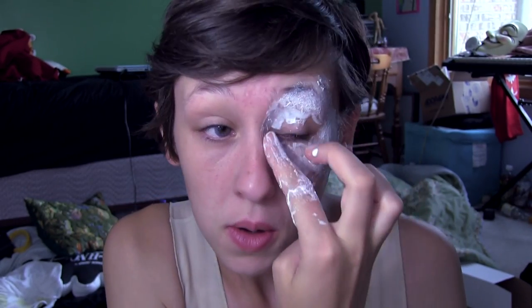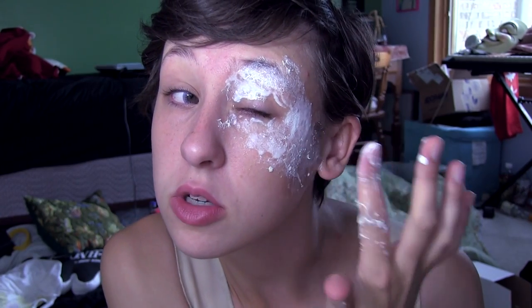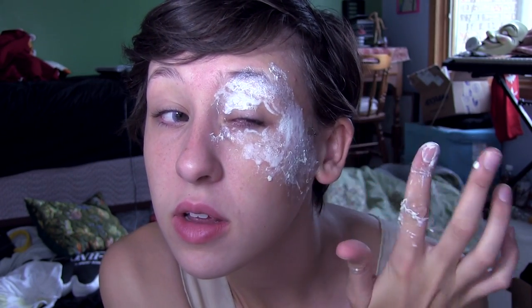Once it's on your eyelid, you're going to want to pull it down. Now I'm going to put on a second layer, which is going to make it more tacky. Once it starts drying a little bit, I'll just pull at it.